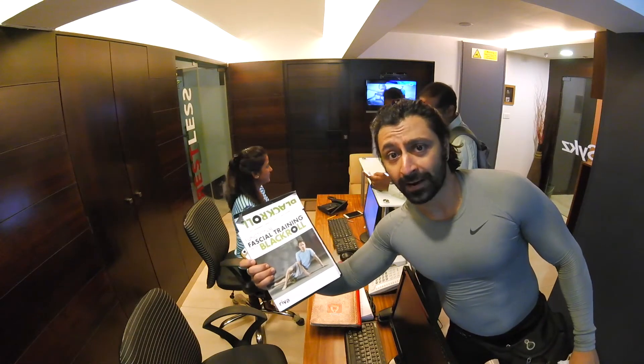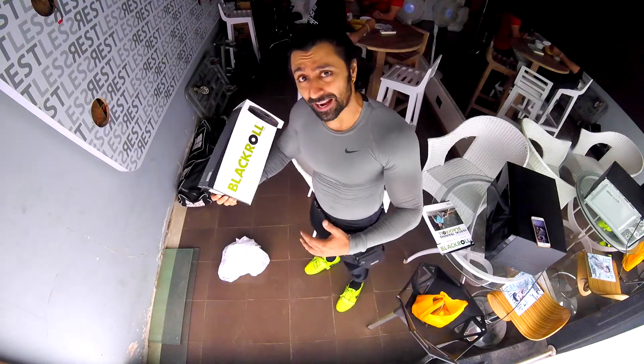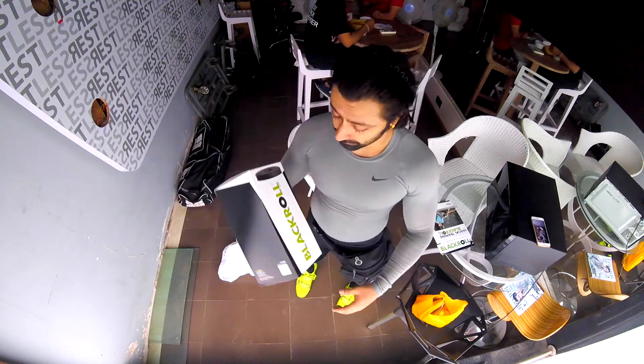That's a new package I have received. I am going to make a review out of it. First I want to make it clear — it's not a paid review. So I have received a new package, it's called Blackroll. It looks interesting, and I am going to tell you guys whether it is worth it or not.